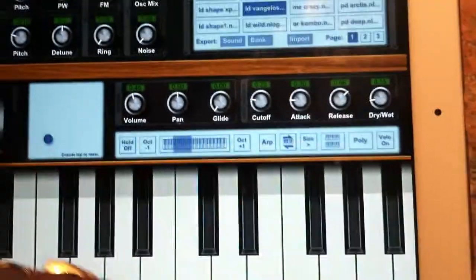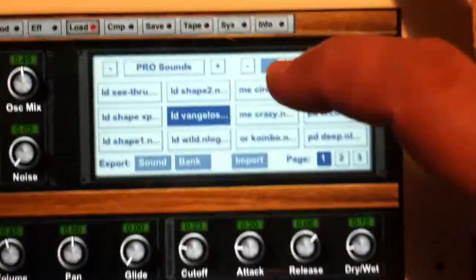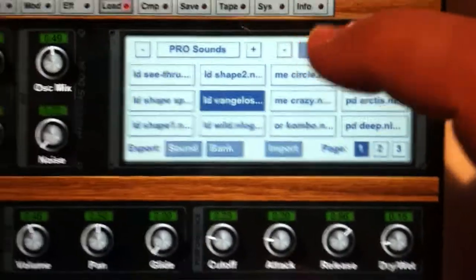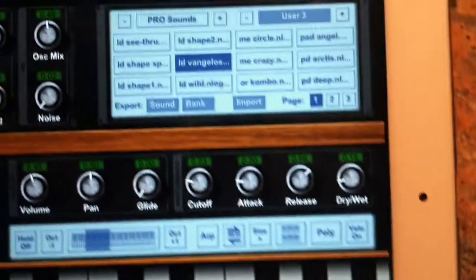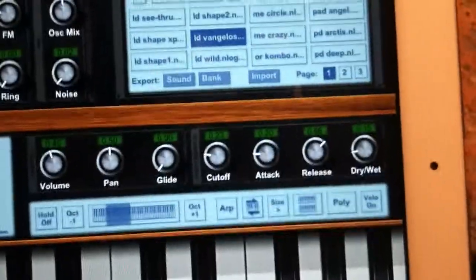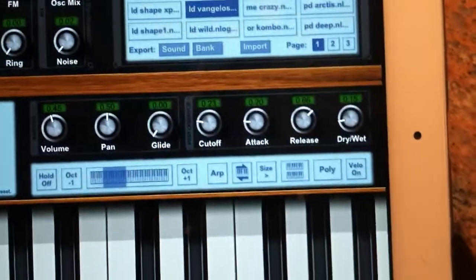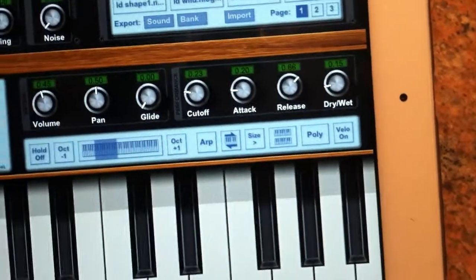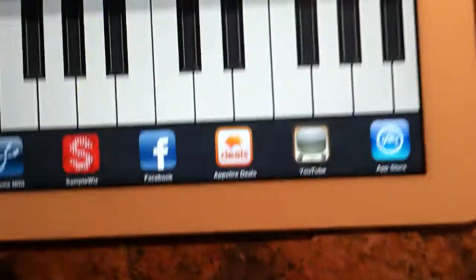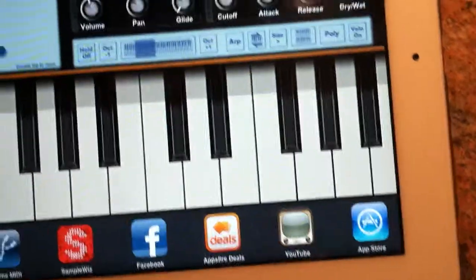I have to bring it substantially down because it's much louder than the Sound Prism Pro preset. That might still be too loud but let's check it out. Hold is off. It's a tone called Vangelis — it's a user sound I put in. I bought a user pack from Matthias, a really nice guy who came out with an app — I think it's called IS — his company. He made some beautiful sounds for Nlog as well as some other synths including Nano Studio.